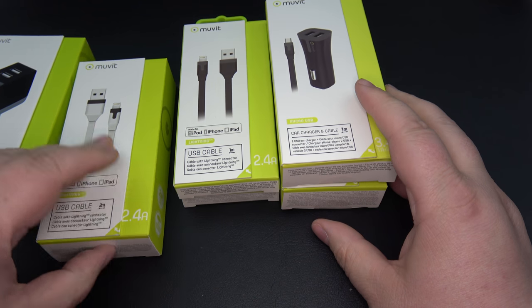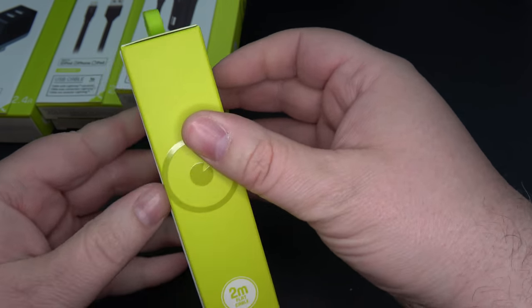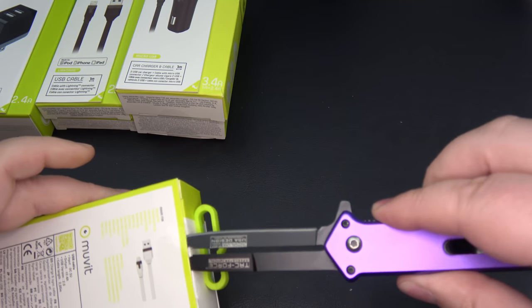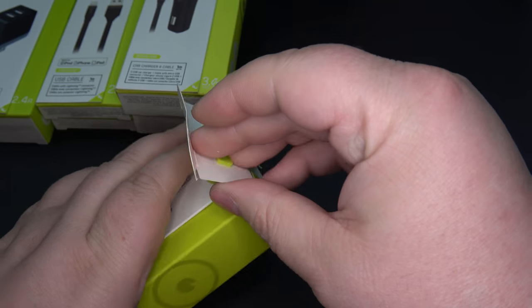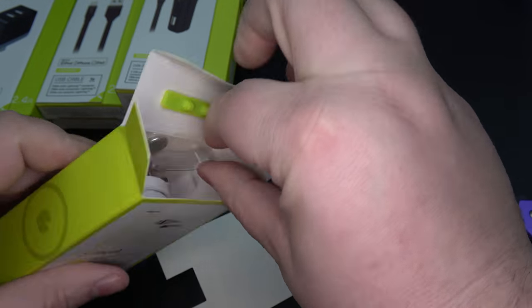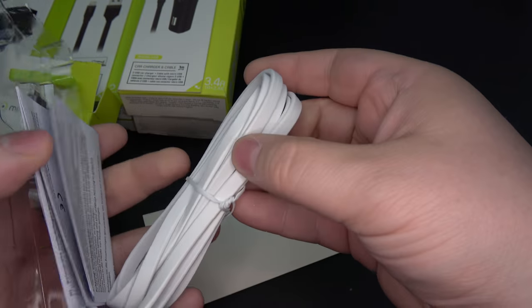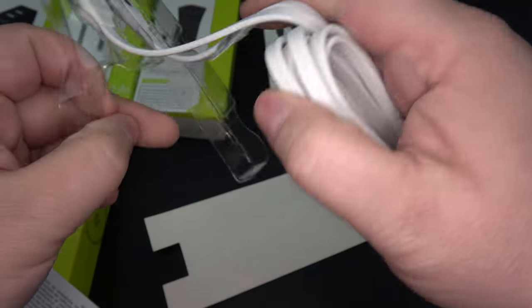Let's take a look at one of their flat cables. We've got this one at 2 meters. This is micro USB. The packaging tells the story — 2.4 amp output based on the input. We'll go ahead and pop this open. Here's your cable. This is one of the longer ones at 2 meters. It is a little bit thicker packaging. The nice thing about a flat cable is they don't tangle as easily as some of the regular rounded cables.